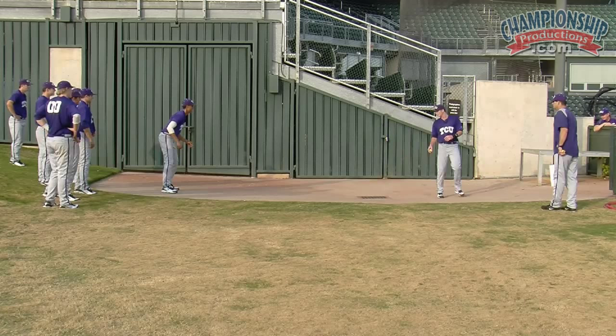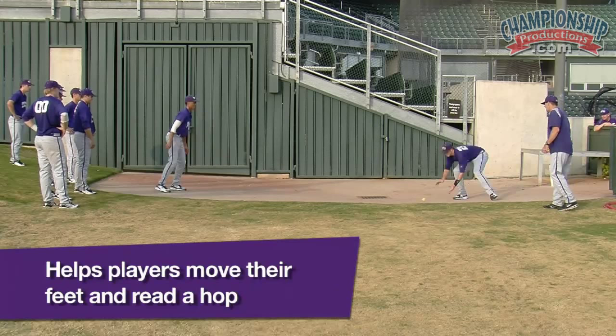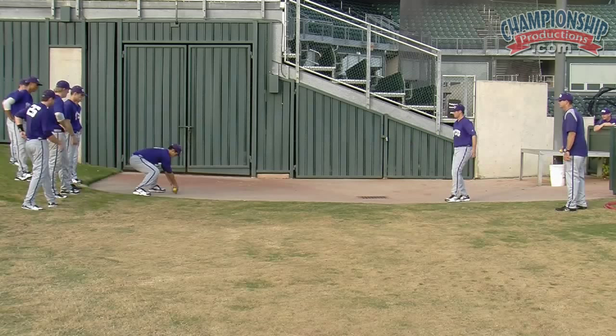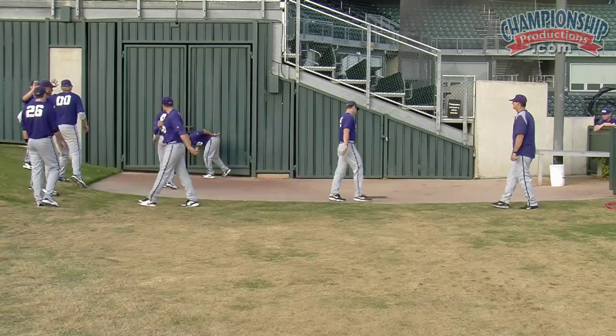Roll that thing, Michael. Come on, there you go. Good, helps them move their feet. Read a hop. Alright, next group up, here we go. Get your hands in a good fielding position. Next round, we're going to do it only with the left hand.